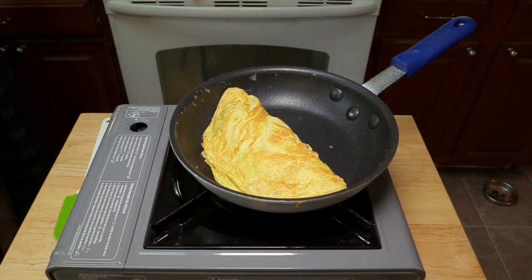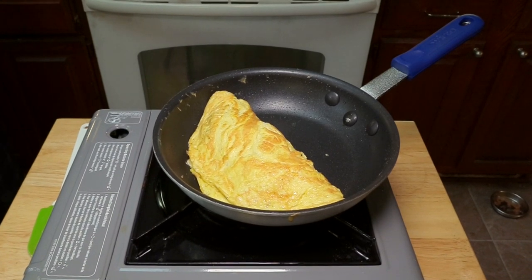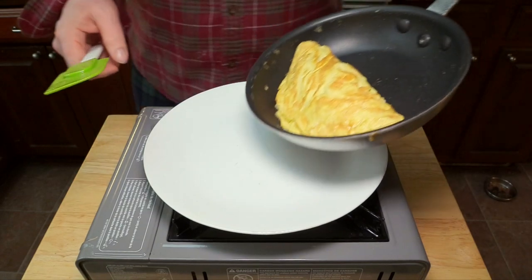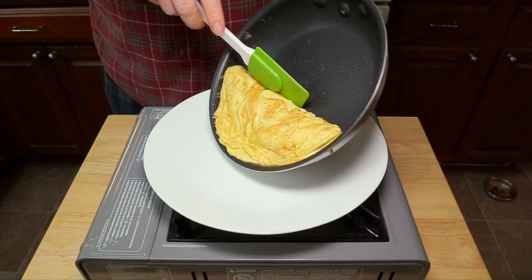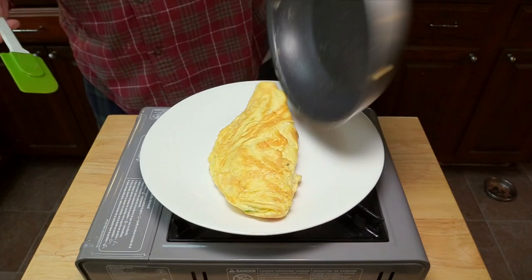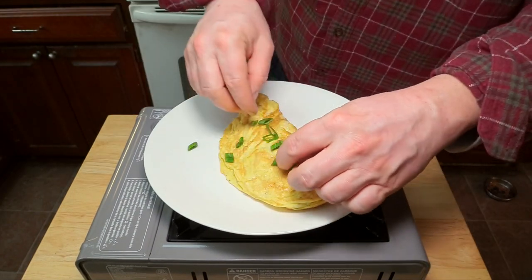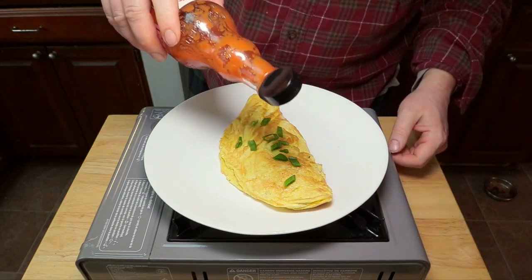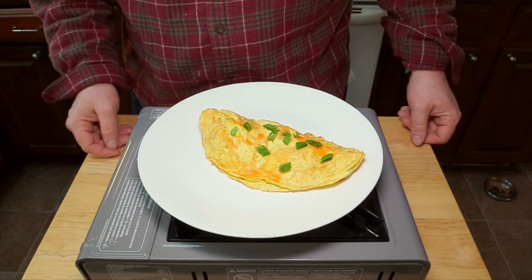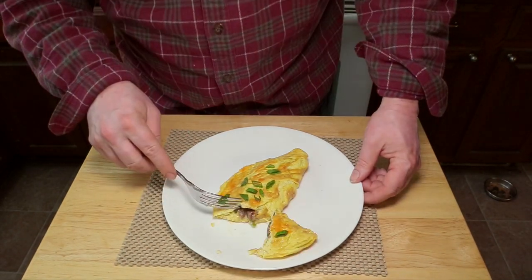Let it cook just a little while longer, maybe 30 seconds or a minute, just long enough to make sure the eggs on the inside of the omelet fully set. Start sliding it out to the edge of the pan, and then once it's on the lip of the pan, quickly flip your pan over and slide it out onto the plate. Finish with some garnish — scallions and a few drips of hot sauce if you like, which I like. And there you are: a good-looking omelet, full of delicious fillings and steaming hot.